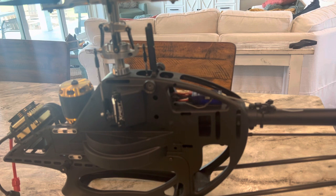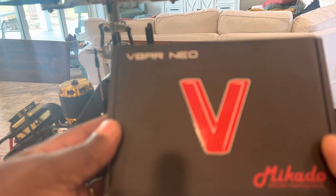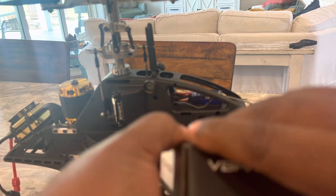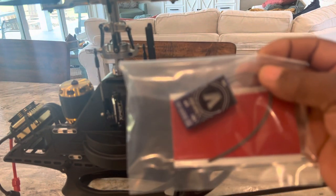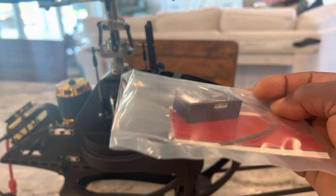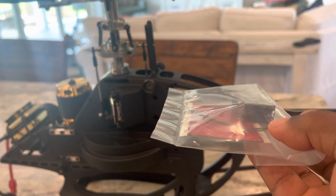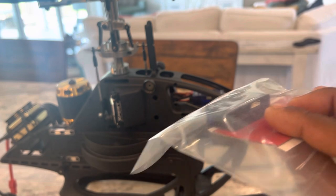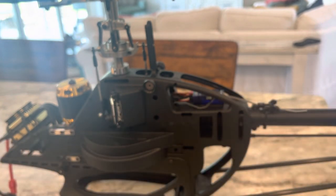I'm going to rip through this in front of you guys without a break so you can see exactly what it takes to get this done. Forgive me for any mistakes or stuttering. The Evo box is identically the same — nothing's changed there. It comes with the V-bar Evo and the mounting pad for the flybarless unit itself. It looks almost identical except the USB port is slightly different — it's a USB-C port — and it has the same amount of outputs and the same telemetry ports on the side.